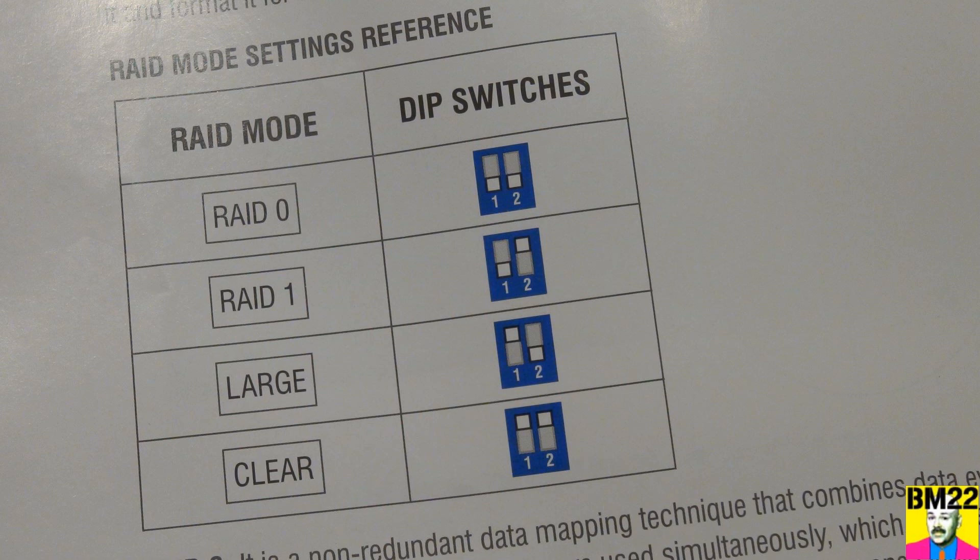Lastly, there's Clear mode. It's not much different from the Large mode, except it views both hard drives as independent units — so when one is full, it won't automatically start writing data to the other one.